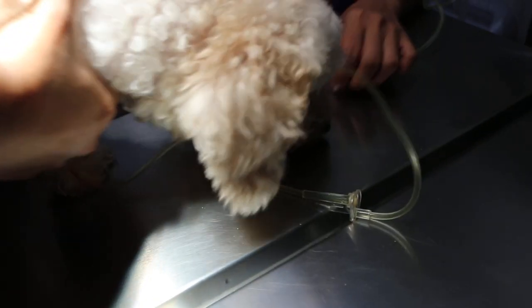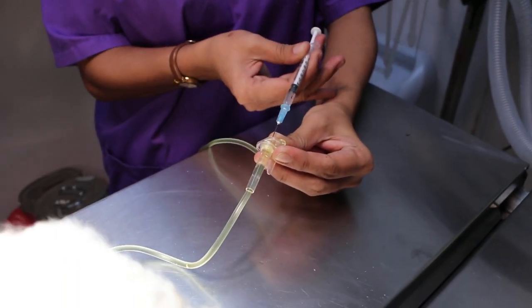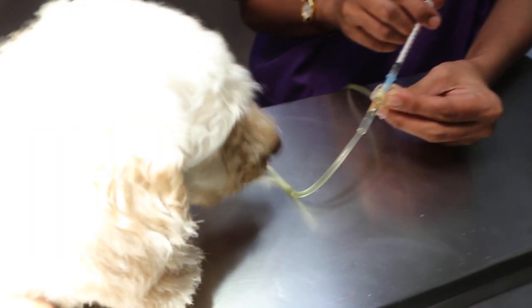Now we will show the anaesthesia. First, we will give pre-medication or sedation. This is Zoletil 2.5mg — Zoletil 100 — given by IV through the drip.